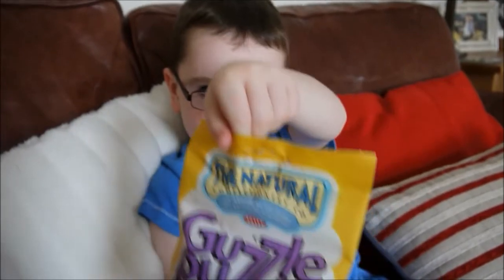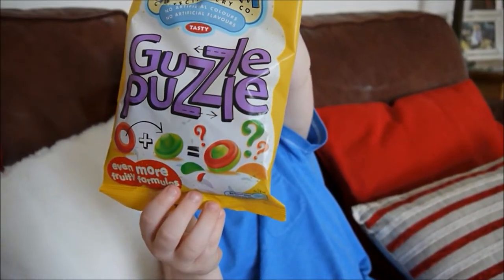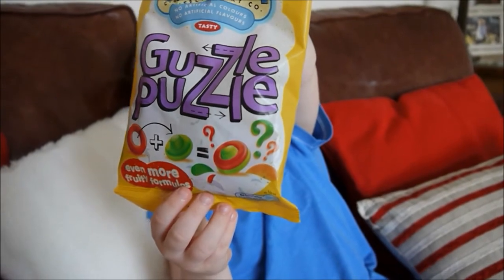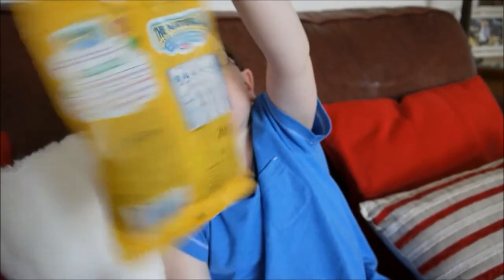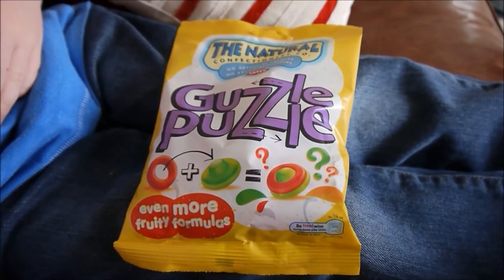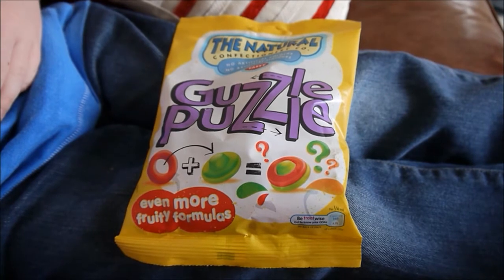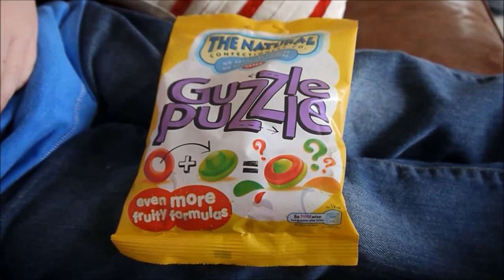Now didn't we do that once before? I think that was a little pack here. Okay, and is there any new flavours in this one? Yep. Okay, great stuff. So there's a new flavour and as ever it's made by the Natural Confectionary Company, and it's a larger packet they've brought out — you can get two sizes now.